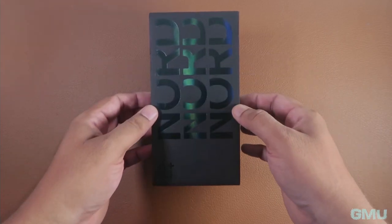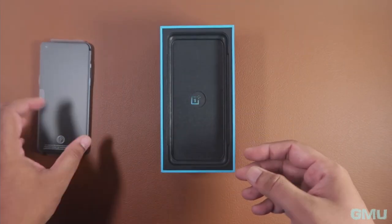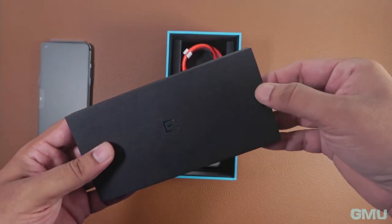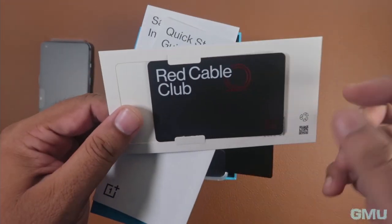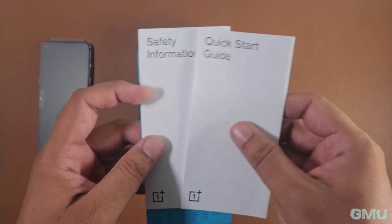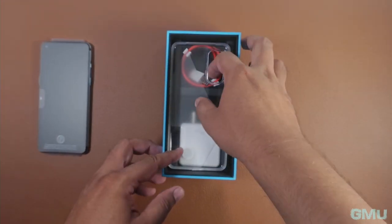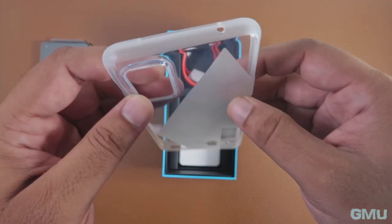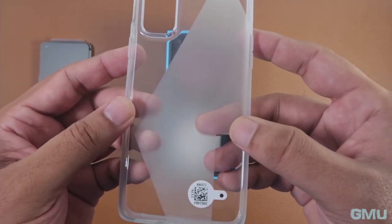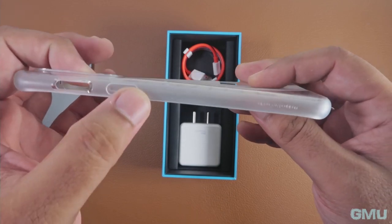Opening the box, we are greeted with the phone itself. Let's keep it aside for now and check the other contents. It has a welcome kit that contains some paperwork, including a Red Camera Club membership card, a quick start guide, some safety information, and brand stickers. It also comes with a clear TPU case, which is common for mid-range phones these days. Since this is a custom-made case for this phone, I recommend using it to protect the Gorilla Glass back from accidental falls and minor scratches.